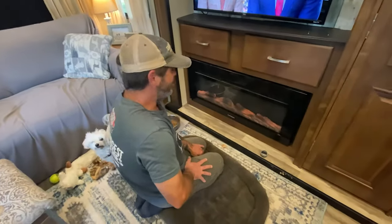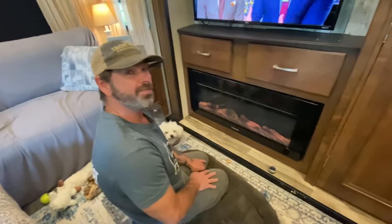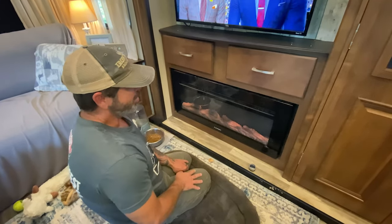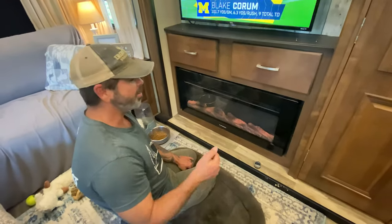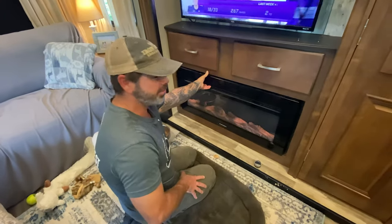Just like most everybody else that has Reflection or Grand Design or any of these Furrion fireplaces, they always have issues. So we've got issues, we're going to pull it out and see what we can find. On this installment, we're just going to show you how to access the screws to pull it out on a Reflection 2018 337.